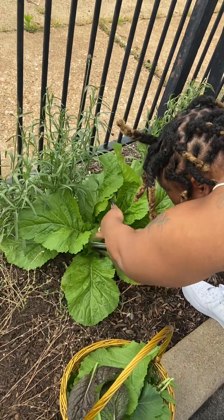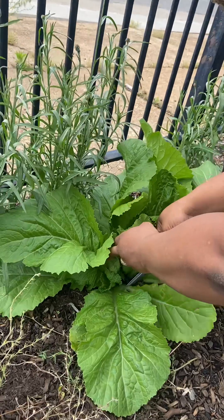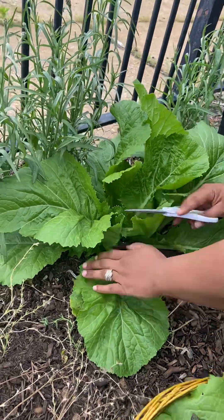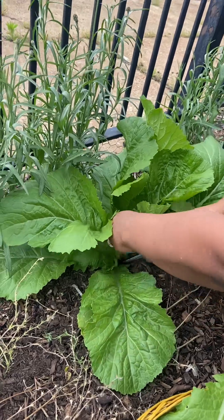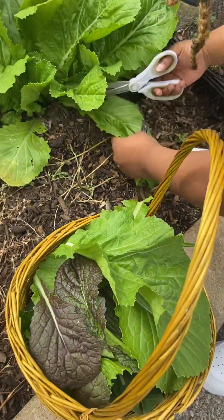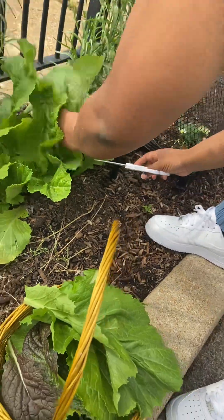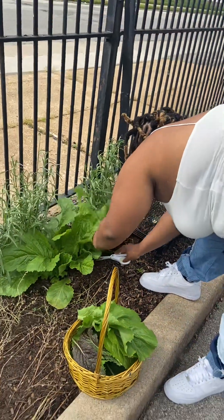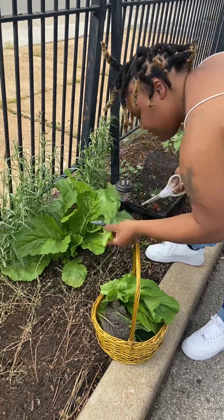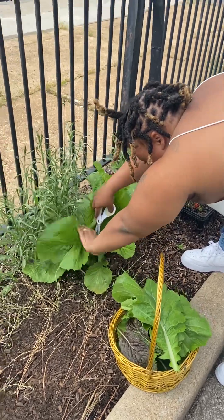I'm trying to get up in here, trying to see where to start. I'm going to cut these. Look what the Father has blessed — your hand is sticking. Oh, my goodness. Such a big leaf. I knew there was so much to harvest.